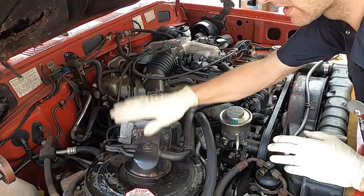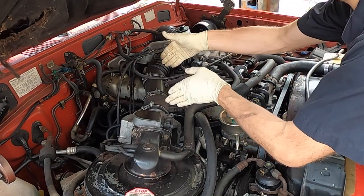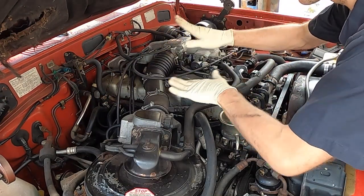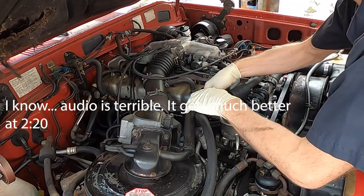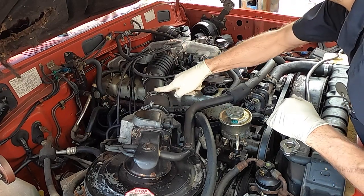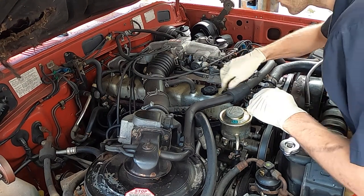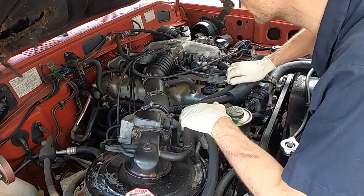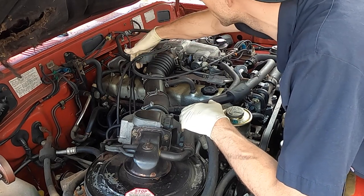First things first, we have to take the air box off and this hose. Honestly, if we could just get this hose off that would eliminate us having to take all these different hard plastic hoses off. We'll need a pair of pliers for these clamps, 10mm, and then these are 14mm I believe, and we should be able to pop that up with minimal removal.